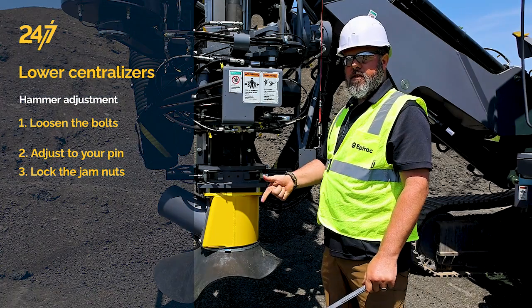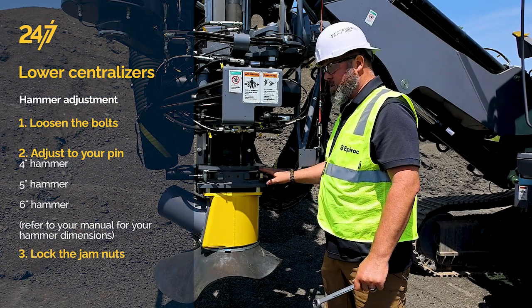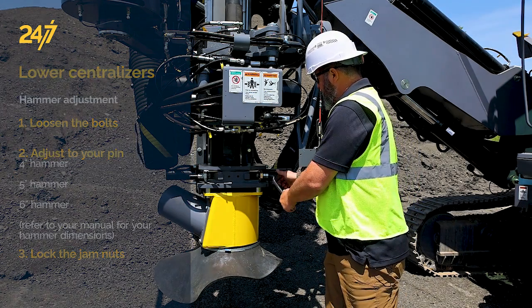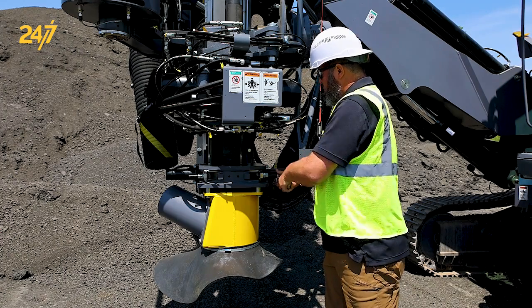The 5 inch hammer, the 6 inch hammer, and the 4 inch hammer all have different diameters, and that's what we want to set this lower set of centralizers to. Once you have them adjusted, be sure to lock back down both jam nuts.